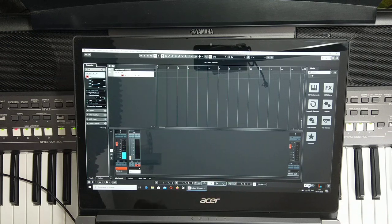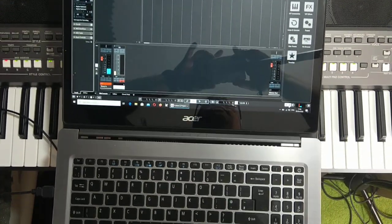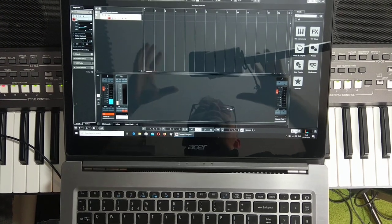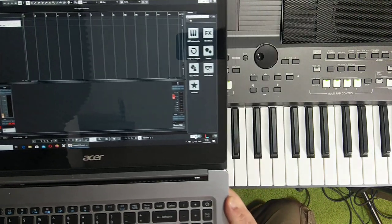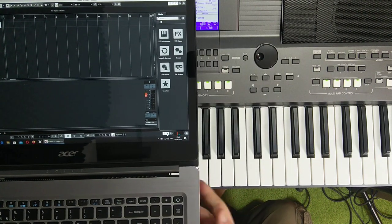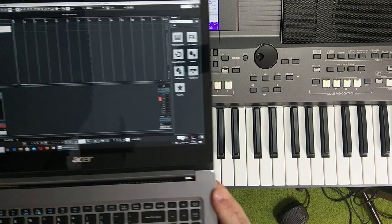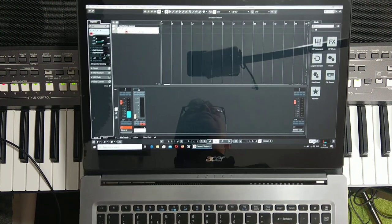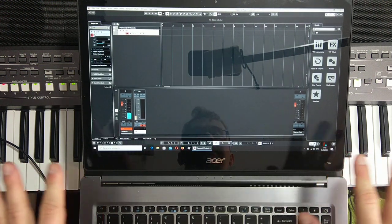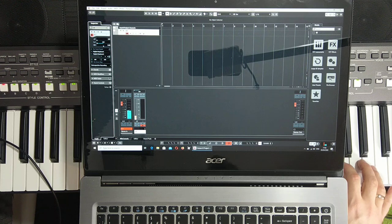I'm trying to record something using MIDI. I'll give you a better view of the keyboard. Let me adjust the computer position so you can see everything. I'm pressing pre-count — two, three, one, two, three, four...